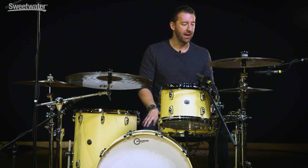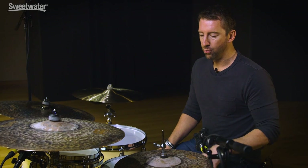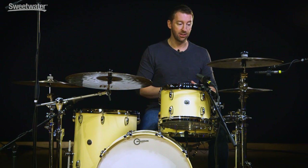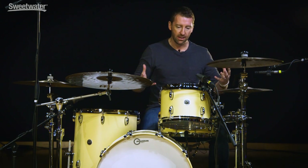First we have the 14 inch medium hats. These are the extra dry medium hats and they're just really good at supporting grooves. If you're looking for hats to cut through and be on top of the mix, that's not what these do. These hi-hats are almost like an egg shaker — they get underneath the groove and support the groove and they have just a really rich texture to them. I absolutely love these hi-hats.